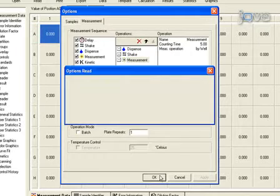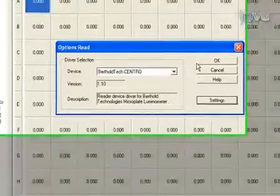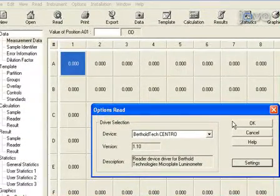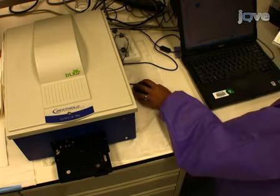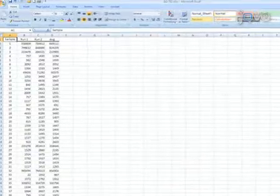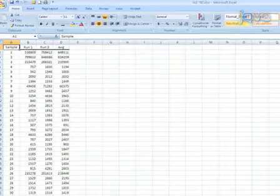Start the program which initiates reading of the plate. After the run, remove the microtiter filter plate promptly to prevent spillage in the luminometer. The data is automatically exported from the MicroWin program into an Excel format for further analysis.